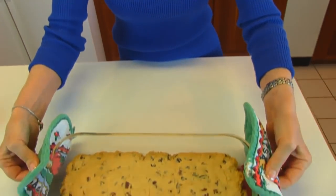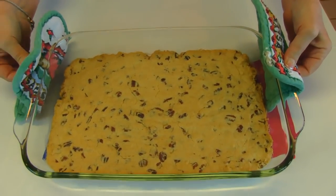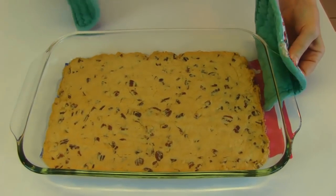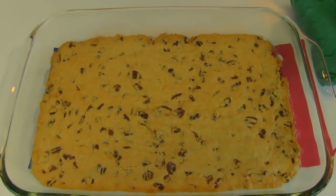Our crust is done after 20 minutes in a 375 degree oven. You can see what it looks like — it's going to be a little bit browned around the edges, nice and golden, and it should look like a big cookie.